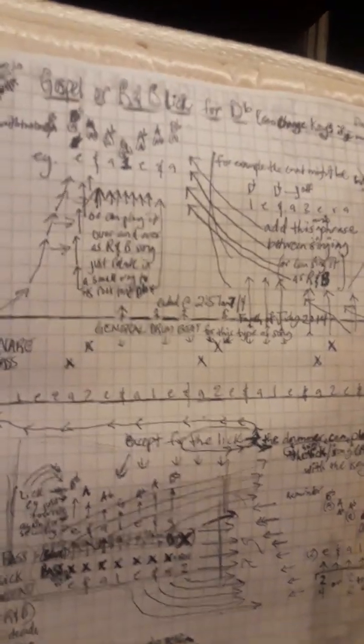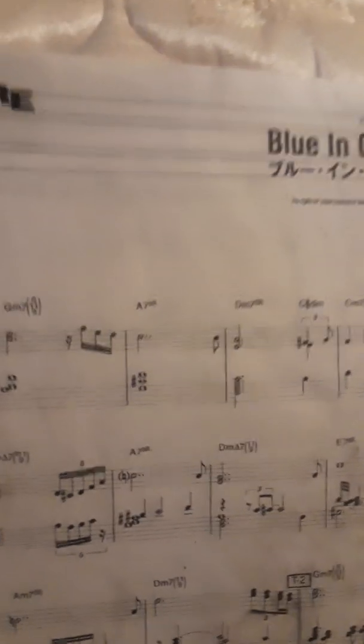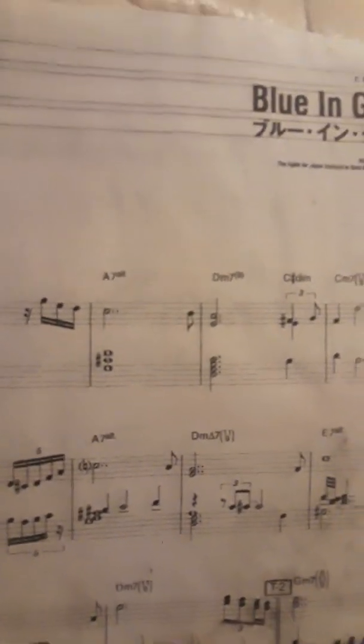And if you guys study music, you know that they write drum notes in X's versus musical notes in what looks like a lowercase D to represent the notes. So we'll just go on those two elements alone — that makes it a piece of music.